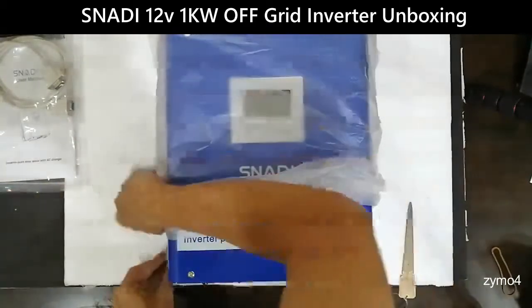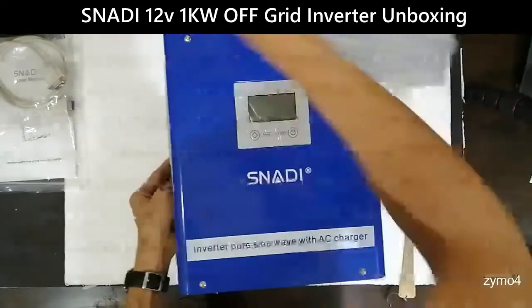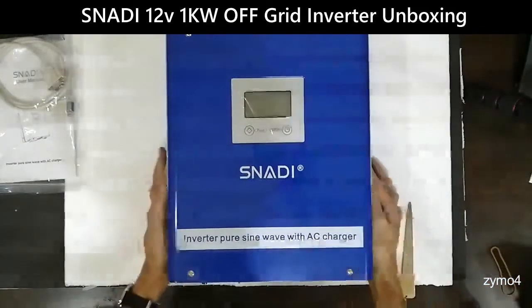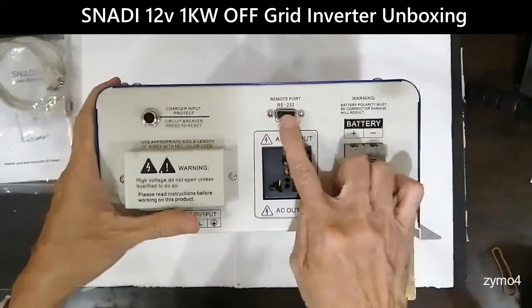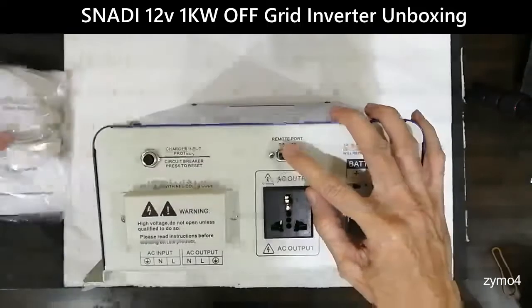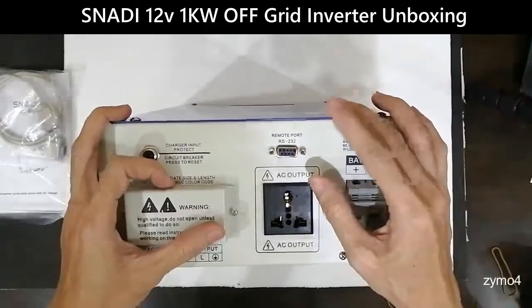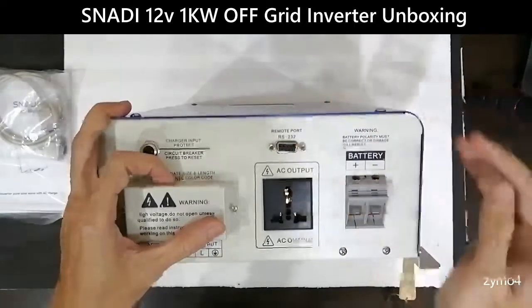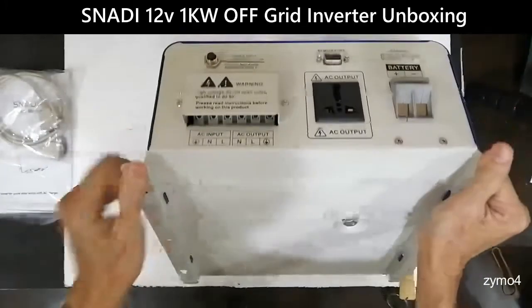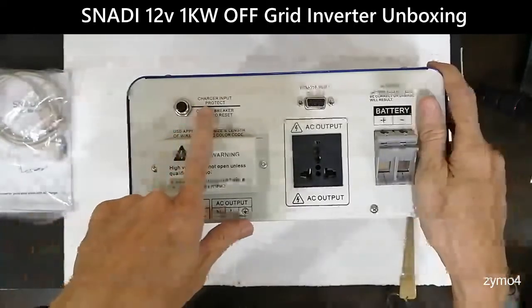We haven't been in touch for a year, so let's check what's inside. You have your RS-232 serial cable port here for connecting an extension cable, which you can buy from a computer store — or you can now use a USB to RS-232 adapter. There's also the battery connection, AC input, and AC output.